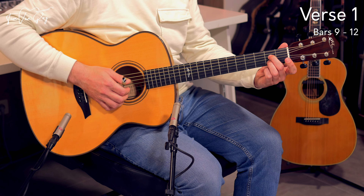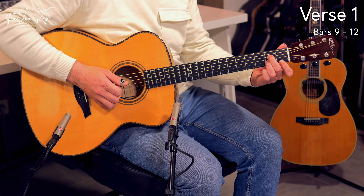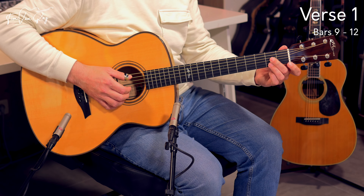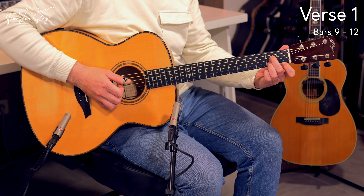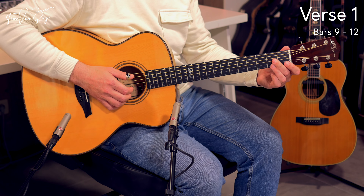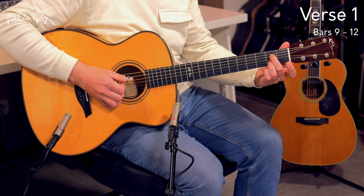You start by playing the A string, B string, and E string, and you hammer on to the 1st fret on the high E string before moving to the D string. Then you remove the index finger again — as simple as that. You then complete the bass pattern: A string, D string, D string, D string.